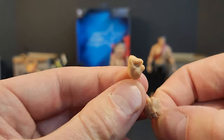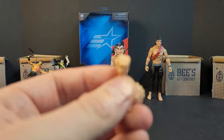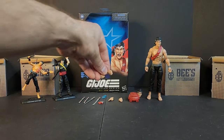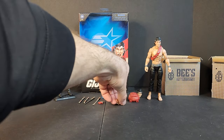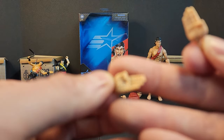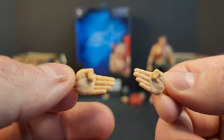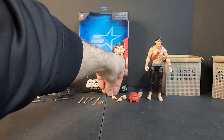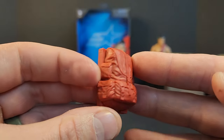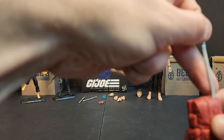Let's dive into the figure. For the first time we get both a left and right fist. We've gotten fists before but only one or the other. The throwing-knife hand is a different skin tone — Storm Shadow's olive tone versus regular flesh. We also get left and right karate chopping hands. We get a red backpack with straps, a sculpted pouch, and the swords slot right into it.